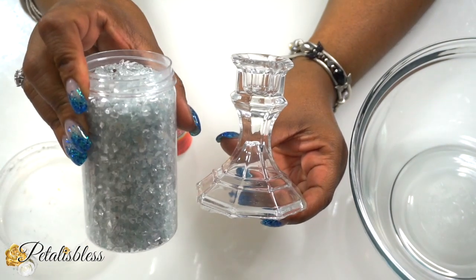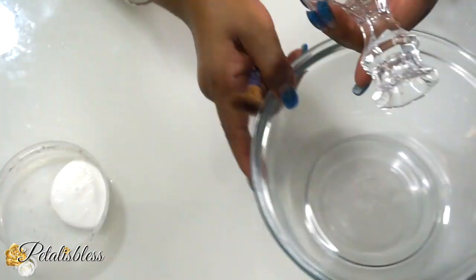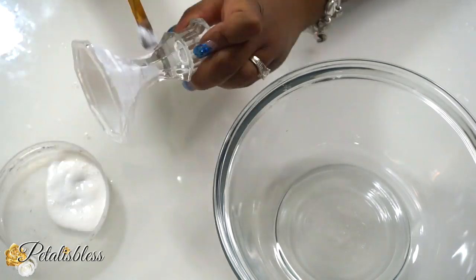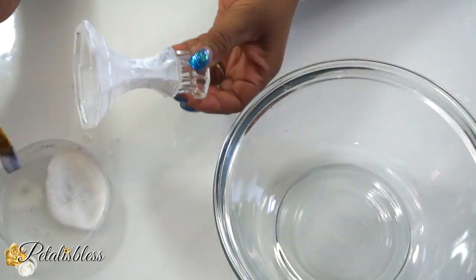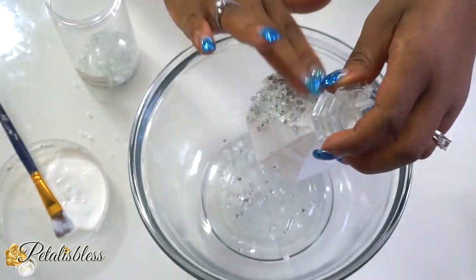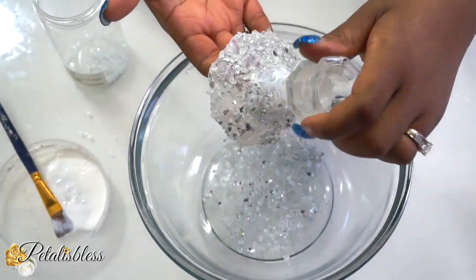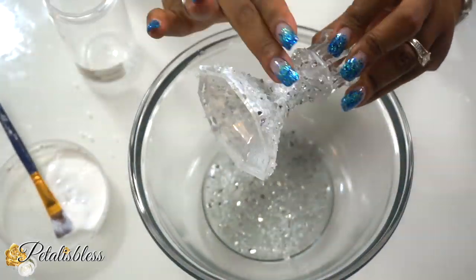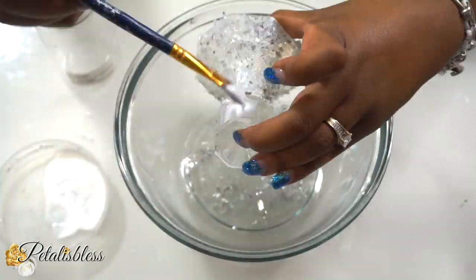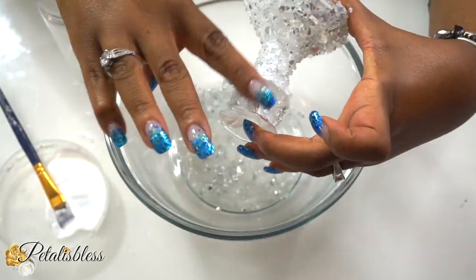We have our candle holder from the Dollar Tree, Mod Podge, and some crushed glass. We're going to add the Mod Podge all over our candle holder and then apply the crushed glass. With the first coat, some will fall off — that's okay. We'll come back with a second coat, letting it dry 15 to 20 minutes between each coat.